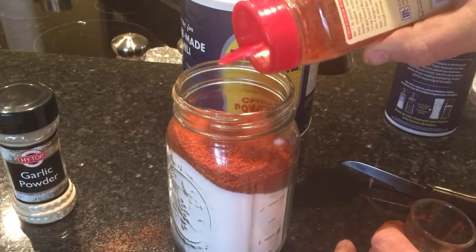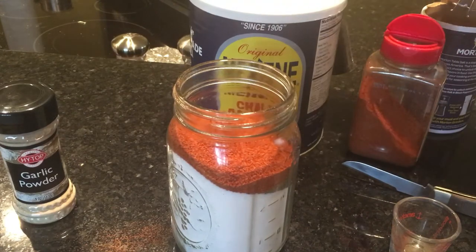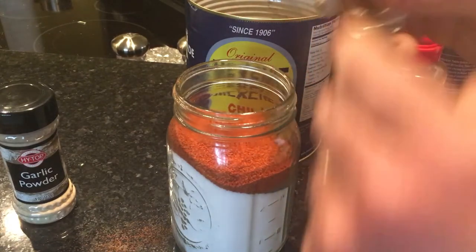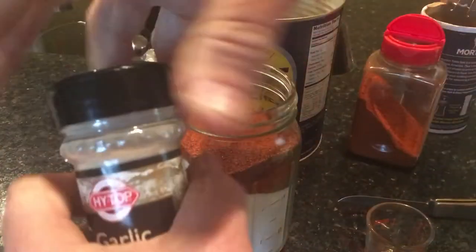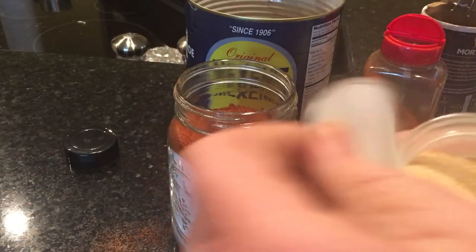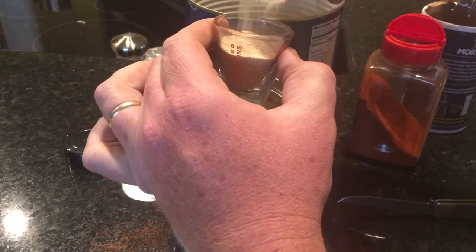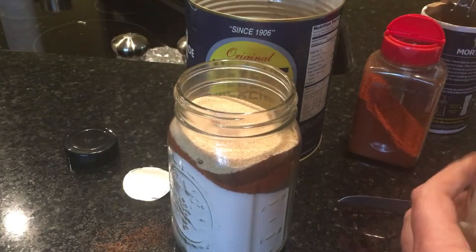Fill it up — two ounces of cayenne pepper, maybe a tad more. Then an ounce of chili powder — just dip it in like that, one full ounce of chili powder. Then an ounce of garlic powder — get that ounce of garlic powder in there.